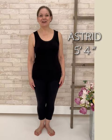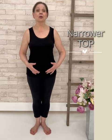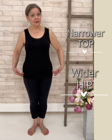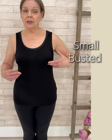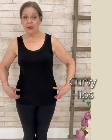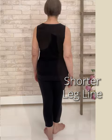Hi, I'm Astrid and I'm a pear shape. What that means is that the top part of my body is narrower than the bottom part. The widest part of my body is at the hip. As a classic pear, I'm quite narrow across the shoulders, small-busted, a little longer through the rib cage down to the hip, wide across the hip, and my legs are shorter than I would like them to be.